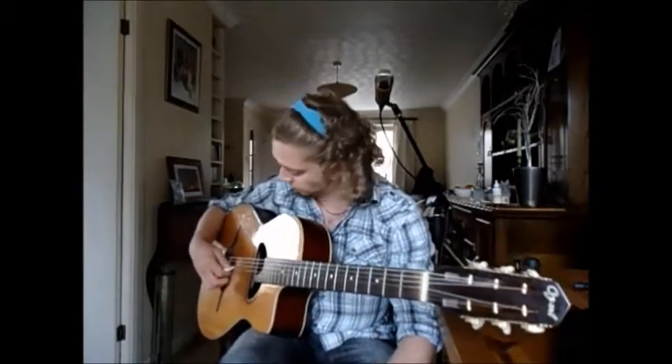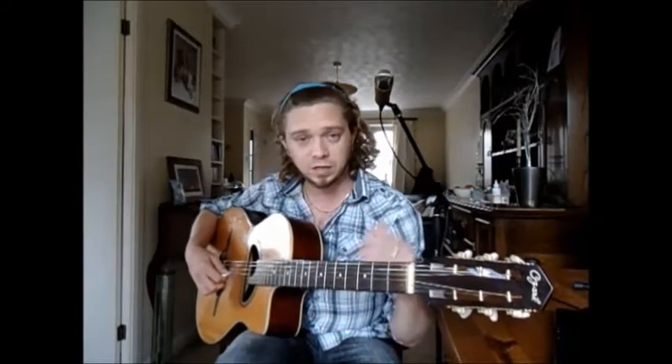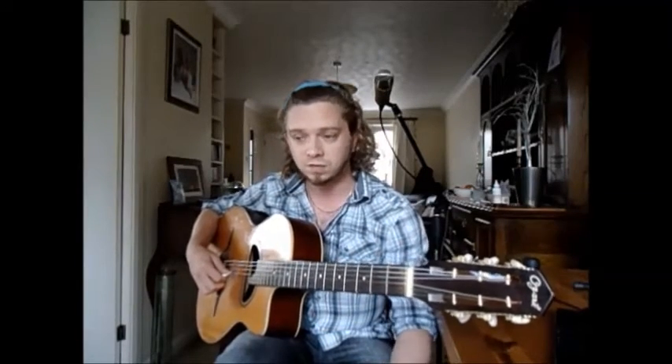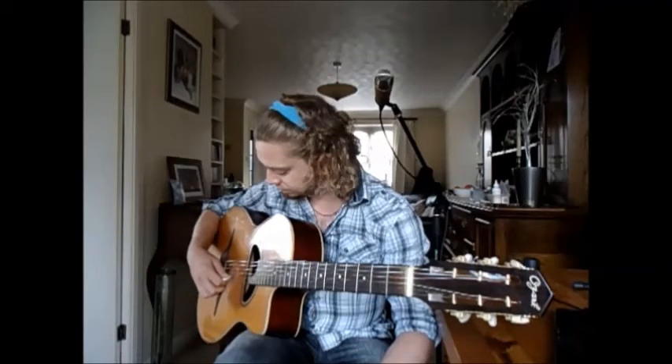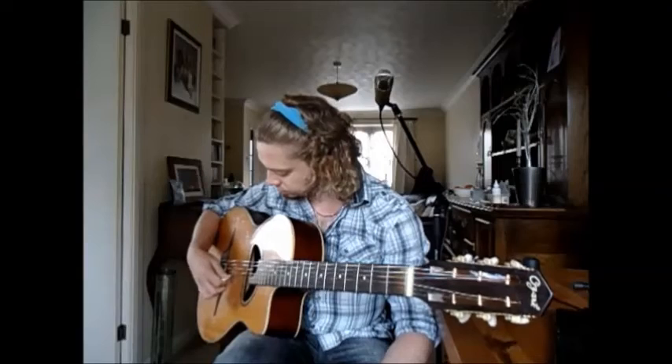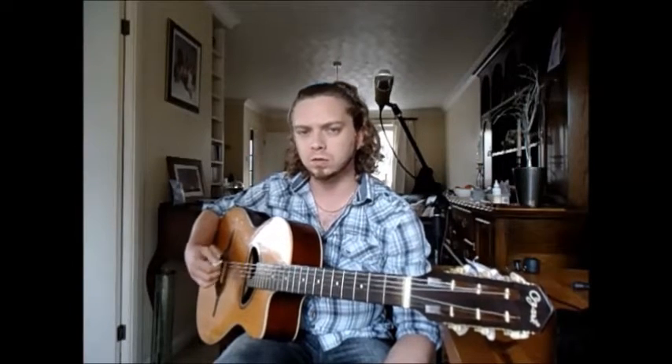A rest stroke, if you don't know, is where you literally — say I'm going to play the note G, the open G, you'll hear it ring — my plectrum is going to go straight through there and it's going to rest on the B below. This makes it louder and also you're less likely to accidentally hit the B itself or rub against it and make a mistake.